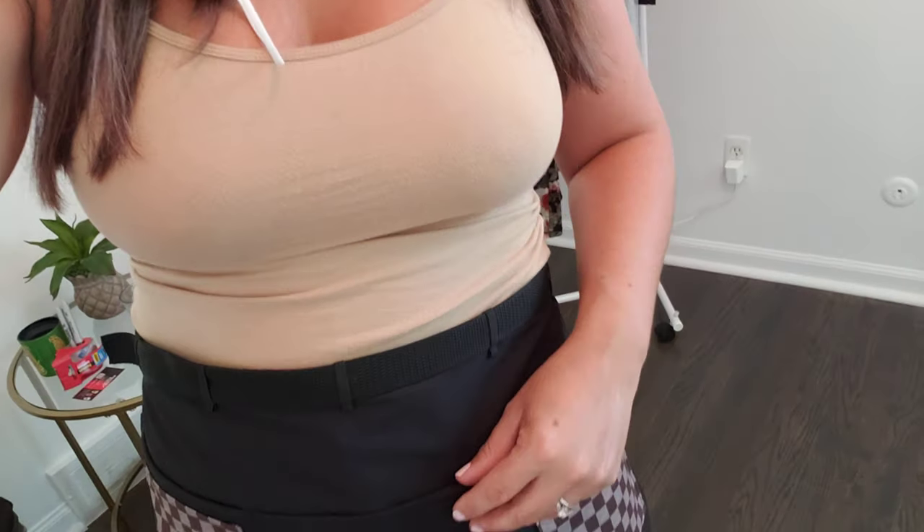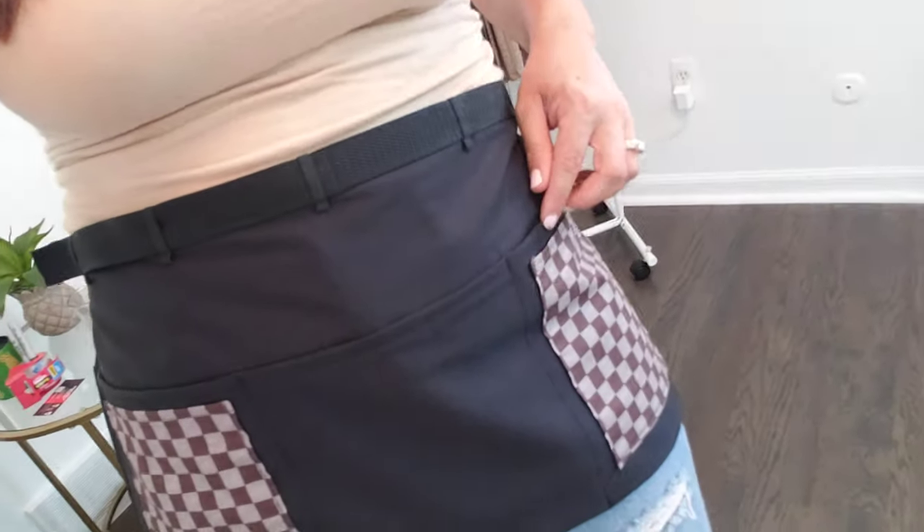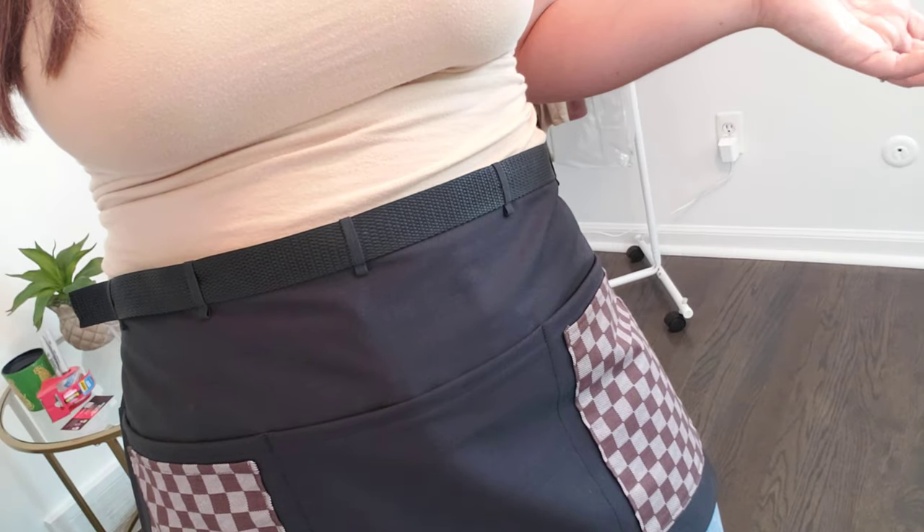I know what it's like to have an apron fall apart on you and rip right there on the pockets, right on the seam — they'll start ripping and falling apart. My aprons will last you so long, like forever. As long as you follow the washing instructions, you should not have any problems, and they are machine washable.